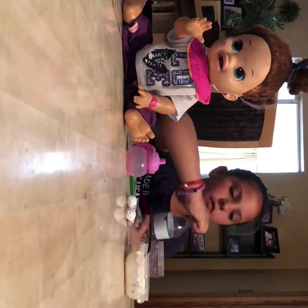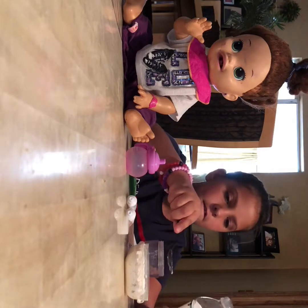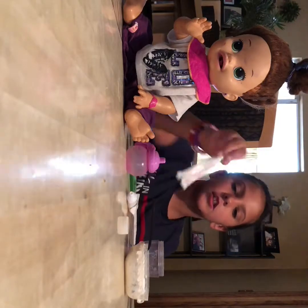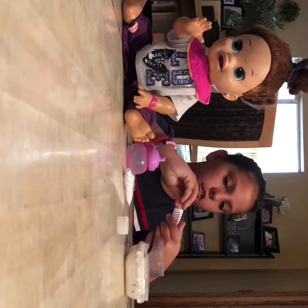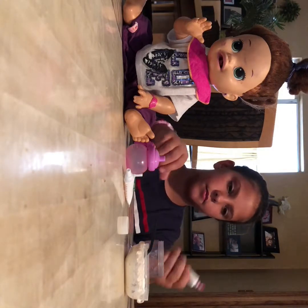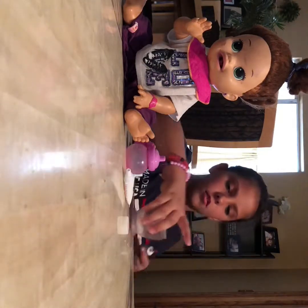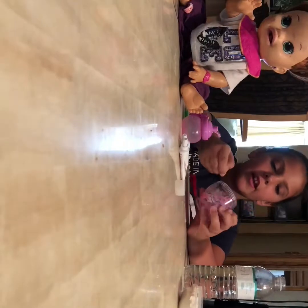So you take about a spoonful of flour and put it in, and then you want to add about a spoonful of water. She's going to be having orange juice in just a minute, but you want to add in the color — she's having strawberry yogurt. So just add in a little bit.